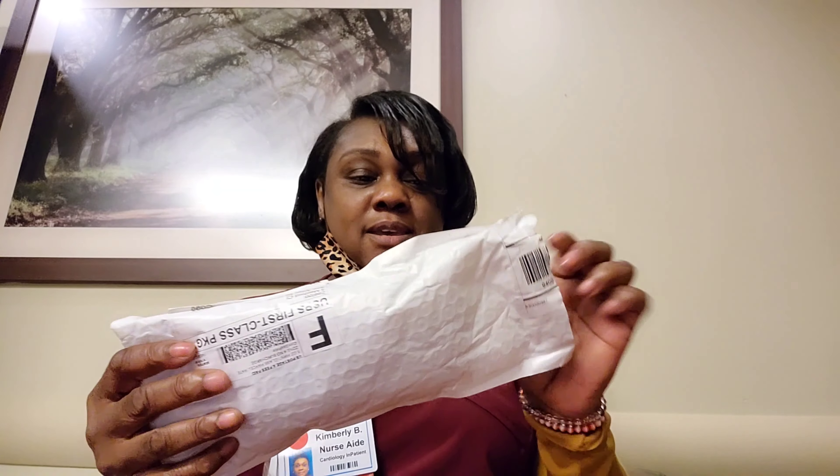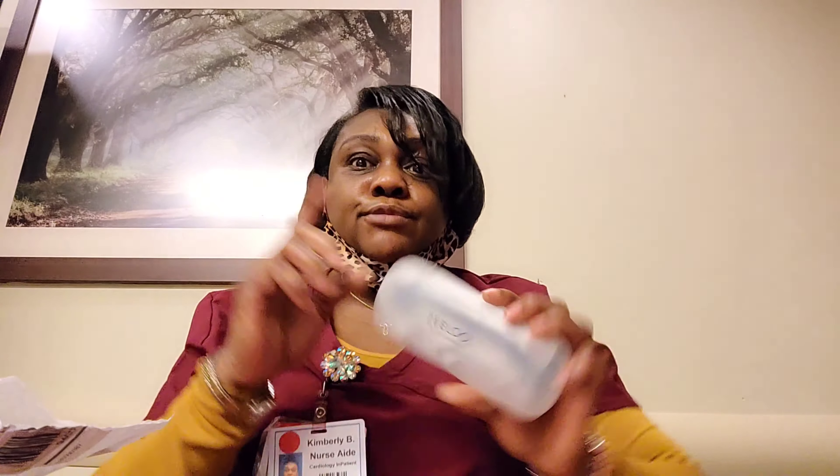I'll just do a really quick video while I'm at work. They come in the packaging like this, and they come in a container like this that says Zilu — a really hard, sturdy container. Really good. I really like these containers. They really keep your glasses safe.